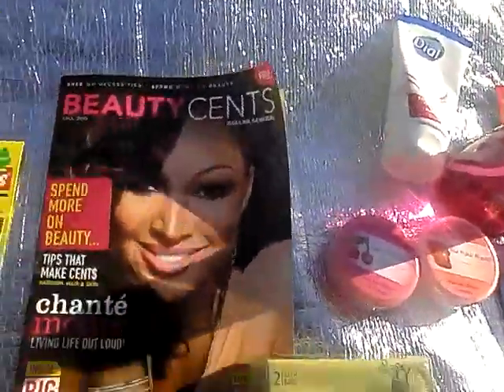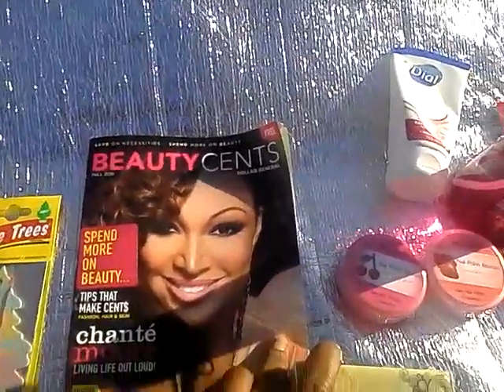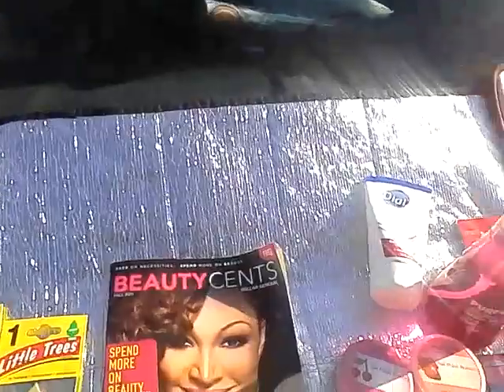Also, this was free — it's the Beauty Sense magazine, Dollar General's magazine, and it's free. It has Shantae Moore. Check it out. It has coupons and beauty articles, so definitely can't beat free.